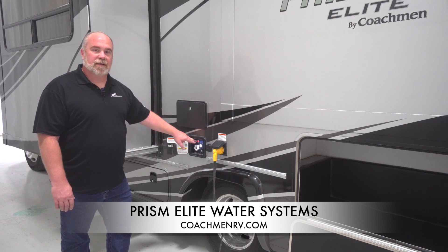For more information, please contact www.coachmanrv.com.